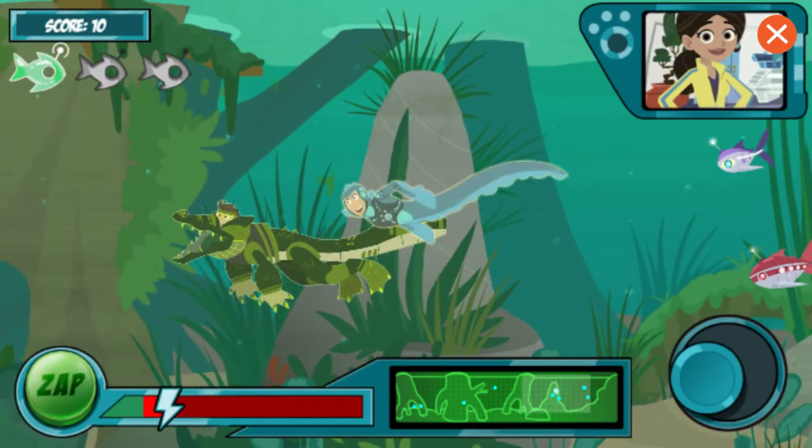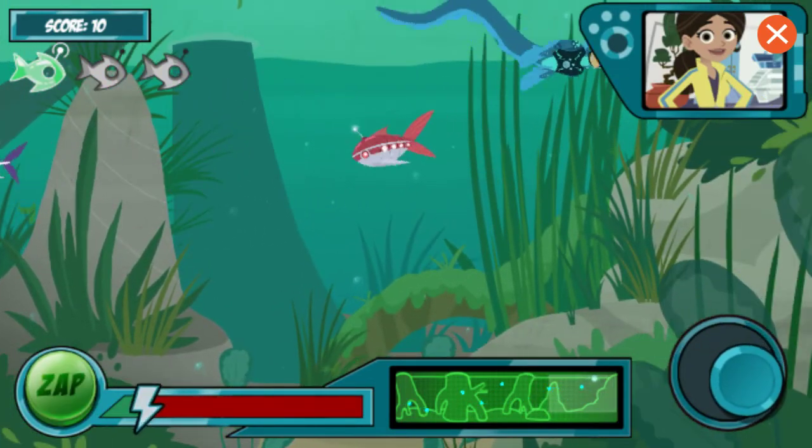Watch out! Your energy is getting low! You need to get a robo-fish's battery soon, or you'll run out of energy!